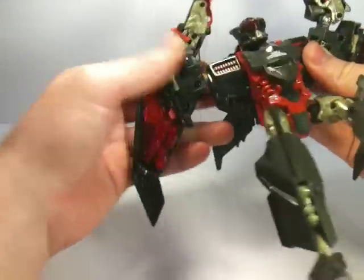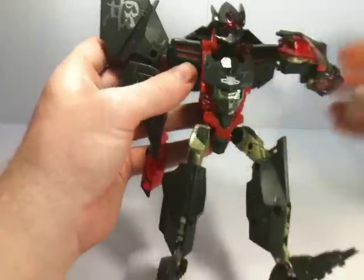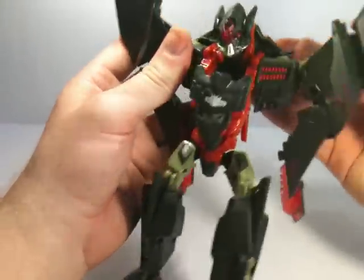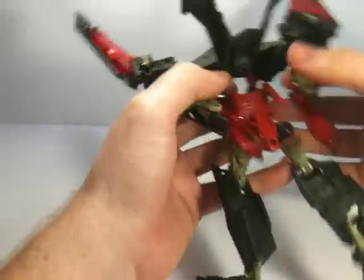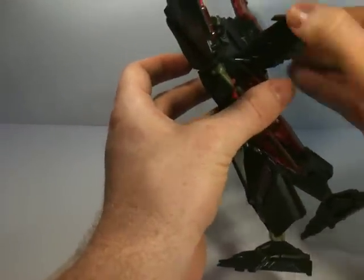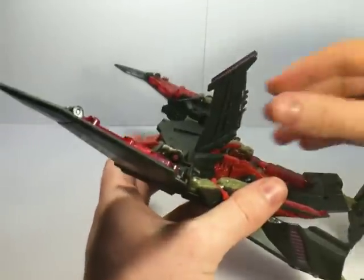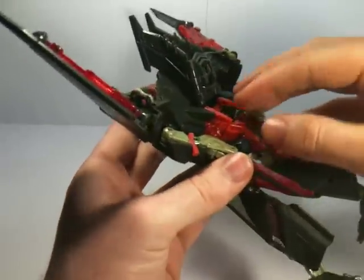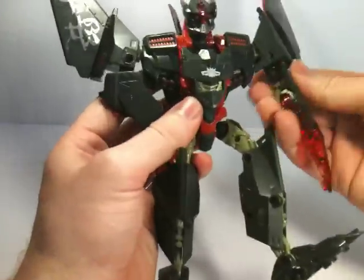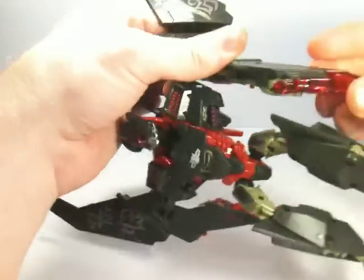Arms rotate down to the sides. Rotate round, rotate round. It's a fairly simple transformation, even if it does require a bit of effort. Clip that into place. Back section there just folds up. Really like that — like that a lot. And then the arm just stretches out.